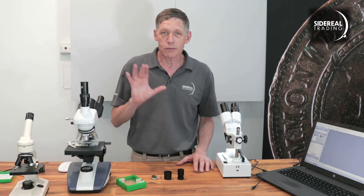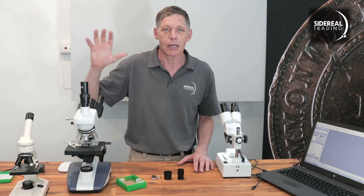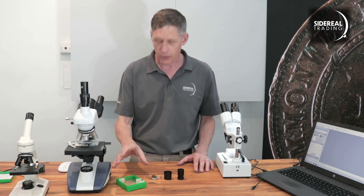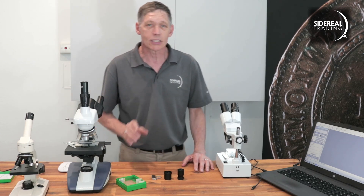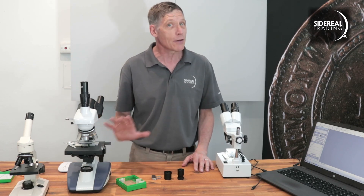We've got a few types of microscopes here. There's two biological types where the subject is on a slide — we've got some slides. We've also got a stereo microscope, and our subject here is Diego's favourite bug, the Euphilis Weevil.